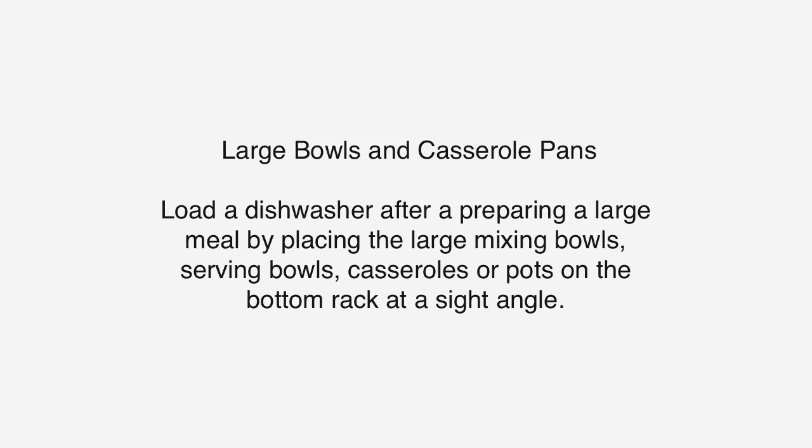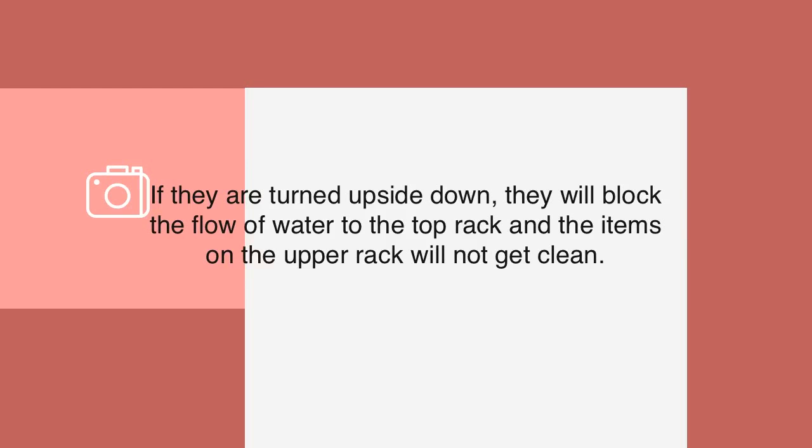Large Bowls and Casserole Pans: Load the dishwasher after preparing a large meal by placing large mixing bowls, serving bowls, casseroles, or pots on the bottom rack at a slight angle. If they are turned upside down, they will block the flow of water to the top rack and the items on the upper rack will not get clean.